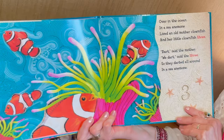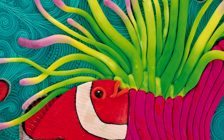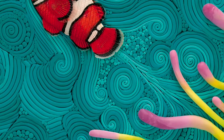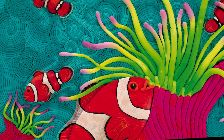Over in the ocean, in a sea anemone, lived an old mother clownfish, and her little clownfish three. Dart, said the mother. We dart, said the three. So they darted all around in a sea anemone.